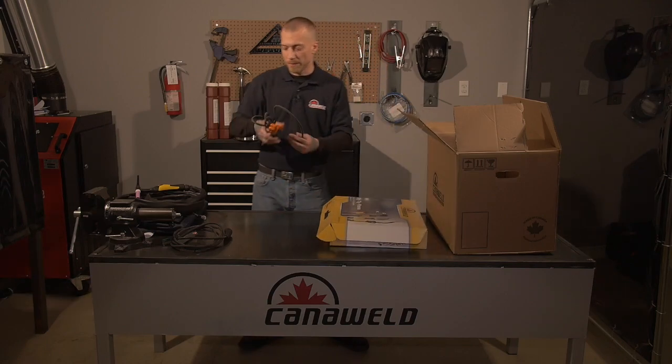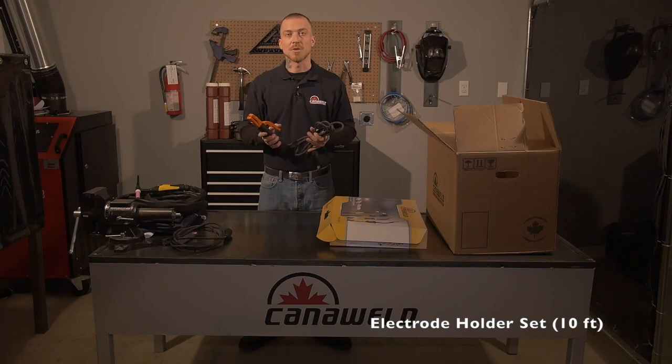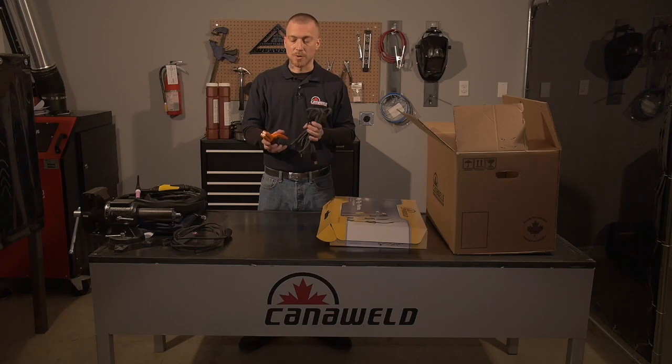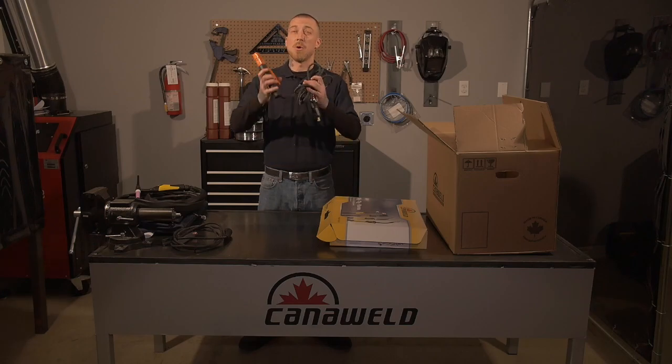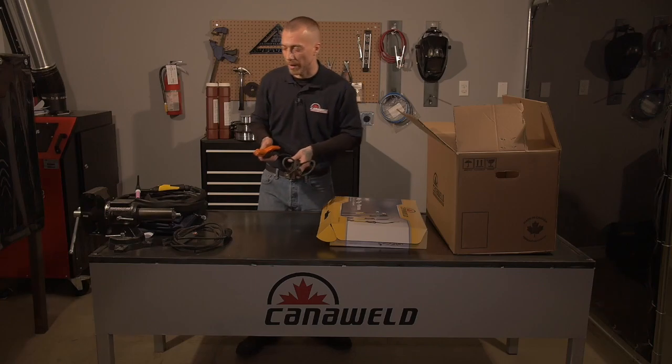Next, if we decide to do some stick welding, we have our electrode holder — or our stinger as we call them. It's also got a ten-foot lead and it's a nice light cable, which is really great for when you're welding out of position, maybe overhead. You don't have that extra weight of the cable pulling down on your arms and making you tired while you're working.